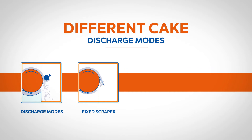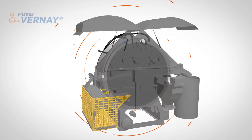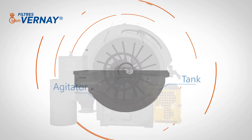Making it as compact as possible. Depending on the filtered product's characteristics, Hasler Group adapts the cake discharge mode. Four key parts compose our solution: the drum, the distributor, the tank, and the agitator.